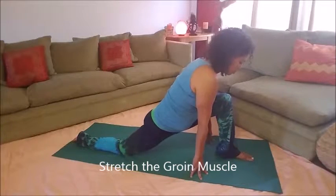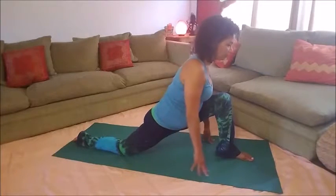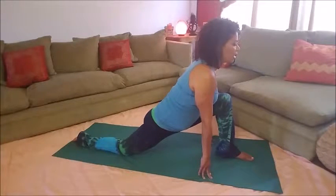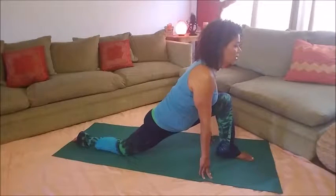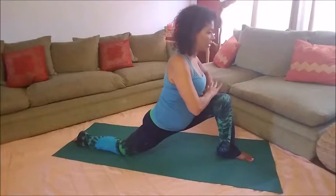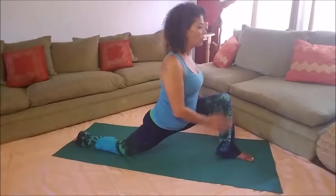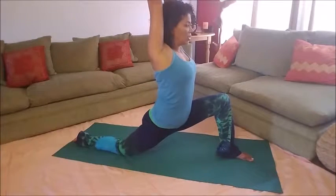We want to stretch out the groin, so we want to be sure we scoot the foot forward enough in order to feel that stretch. Keep the chest lifted as high as possible. If you feel as though you want a deeper stretch, you can take your hands onto your leg or you can lift your arms into the air.